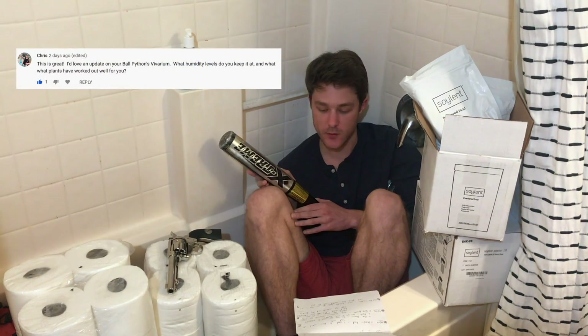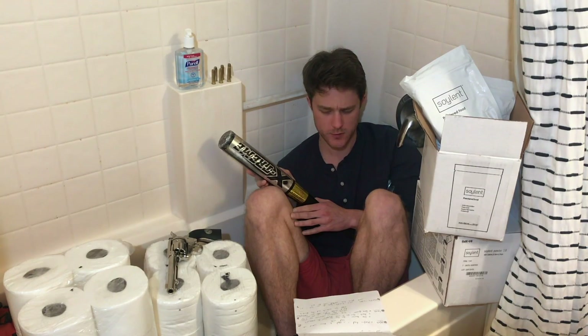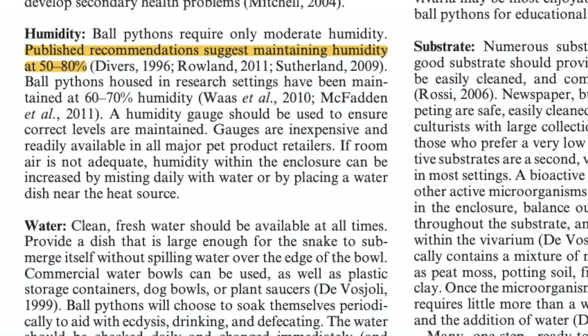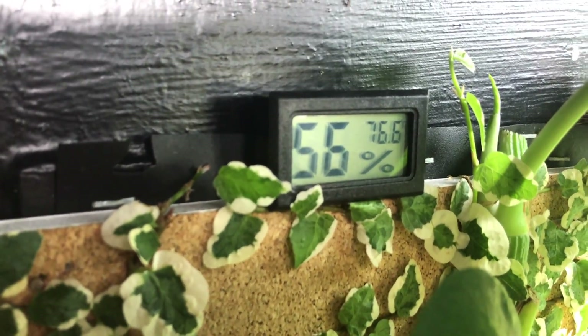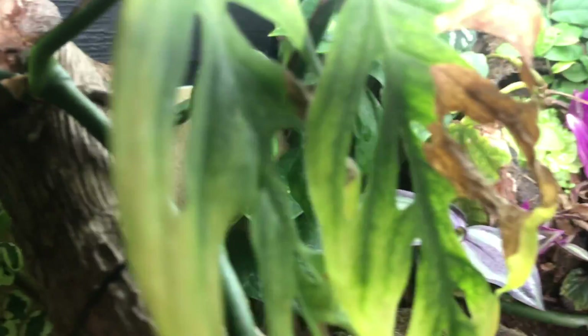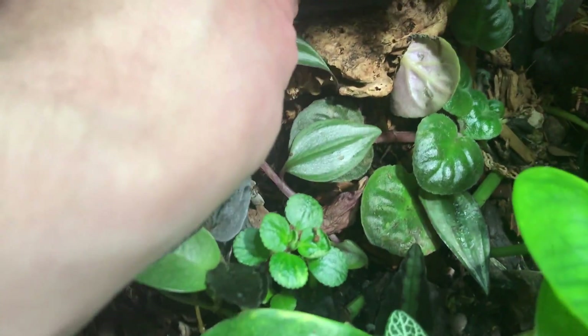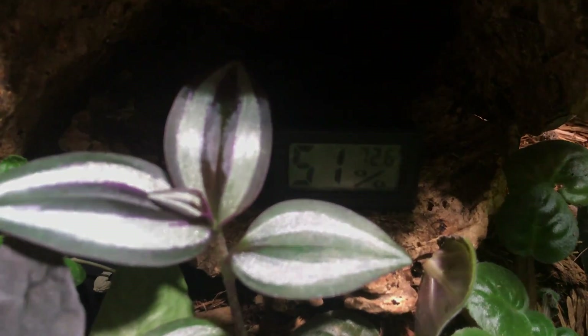Chris asks: what humidity levels do you keep it at? For humidity levels for a ball python, you want to be between 50 and 80 percent. This enclosure does stay 50 to 80 percent most of the time. Sometimes during the middle of the day when it gets warm, it might dip into the 40s, but at nighttime it's above 50, and most of the day it's above 50 as well. I do mist it with a pump-up mister once a day to keep that humidity up, and the snake can also go into his pool if he would like to soak.